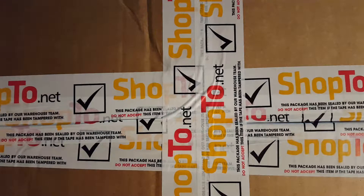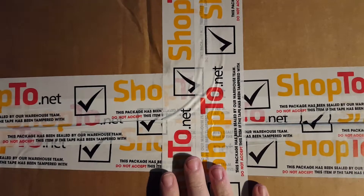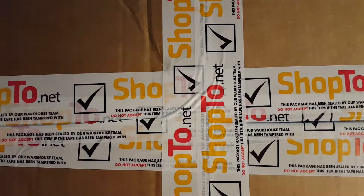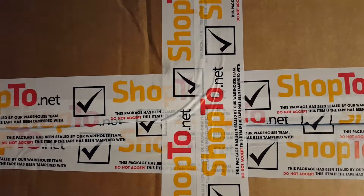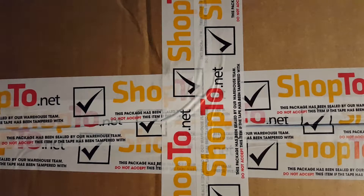It's cardboard box time again! Hey guys, welcome back — this is another episode of me opening something on camera. As you can see, there's a big box here, and it's from shop2.net. Not sponsored by them, but they're a great store — go check them out. I don't think they have a referral link, but if they do I'll pop it in the description below. Either way, they're worth the money.